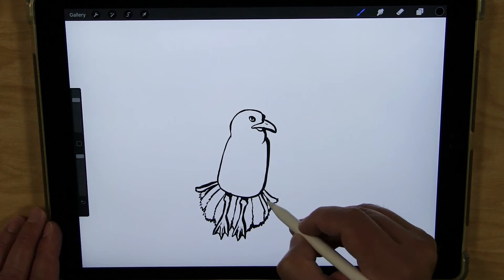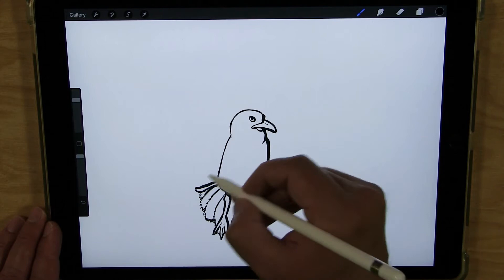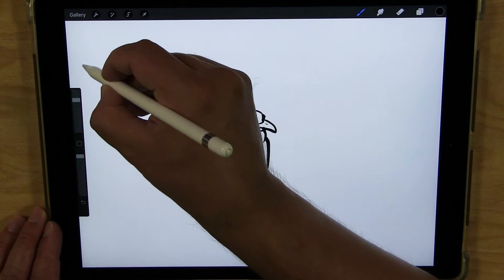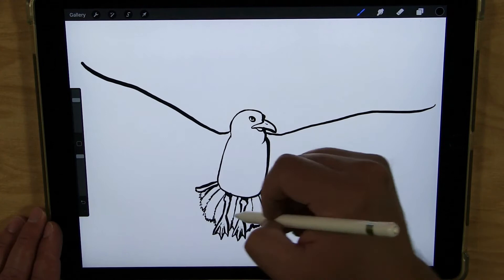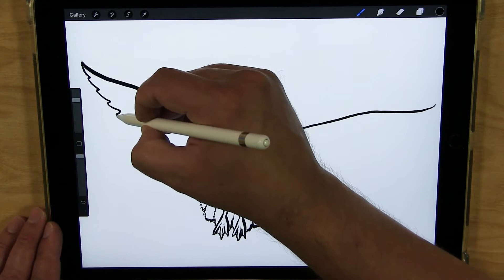Those ones are going to kind of curve up a little bit like that. And now I'm going to do the outstretched wings. So I'm going to start with the tops of the wings — this one is going to start just a little bit here at the bottom of the neck, come down just a little and then come right up and out. And in a similar shape here — come down then out. And then I'm going to draw the bottom and kind of make some U shapes, some little U shapes as I'm going along to represent the feathers.